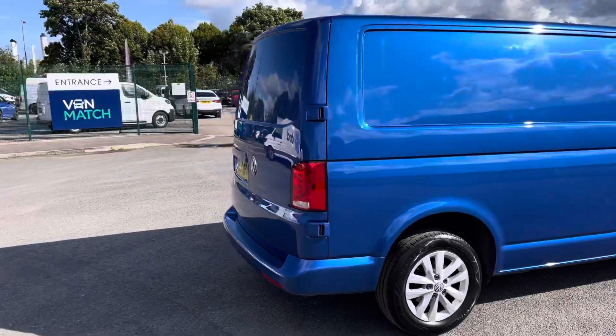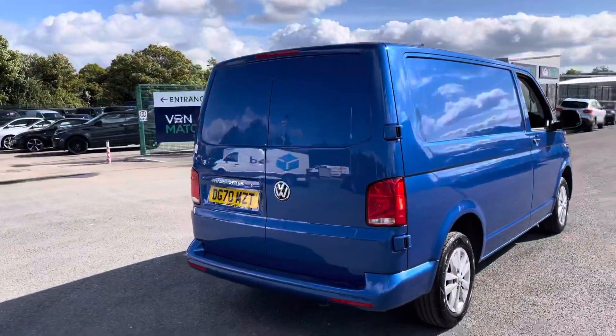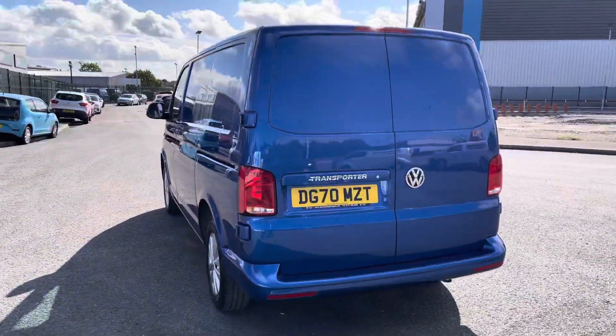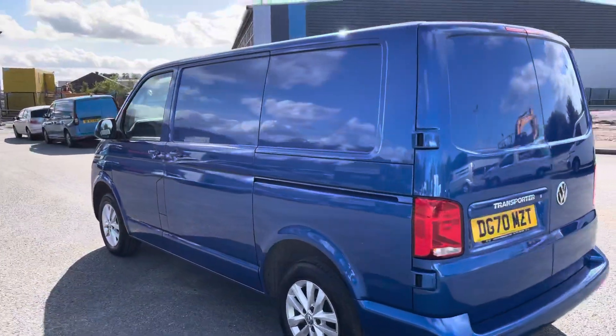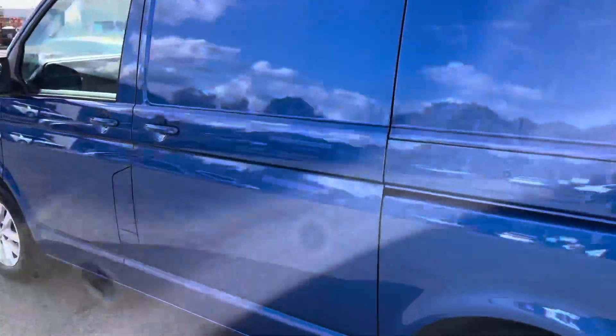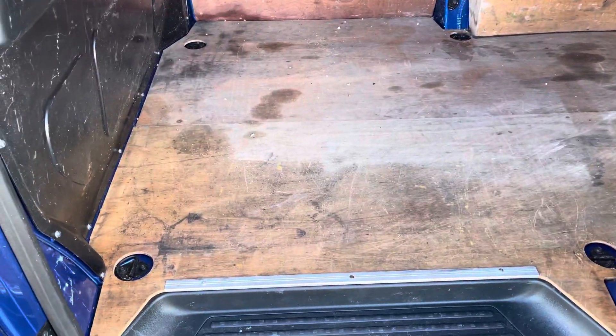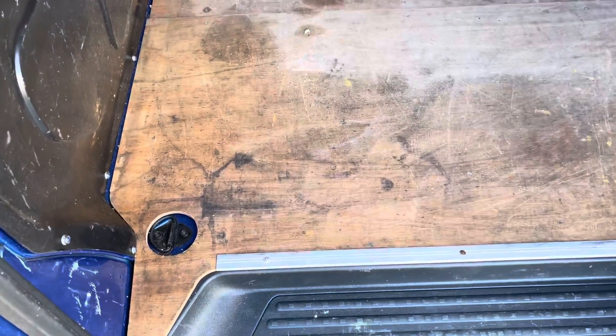Coming round to the rear of the vehicle, you can see this vehicle does come with the rear parking sensors as well as the rear barn doors. If you come round to the passenger side you can see you do have a side sliding loading door. You can see this vehicle has in fact been ply-lined, with a lovely amount of storage space in the back and lashing rings across the back of the vehicle.